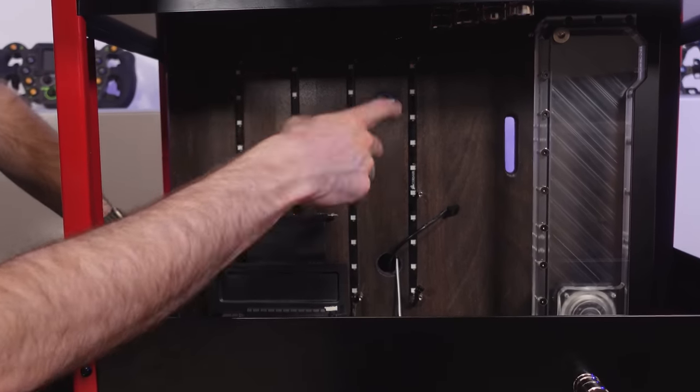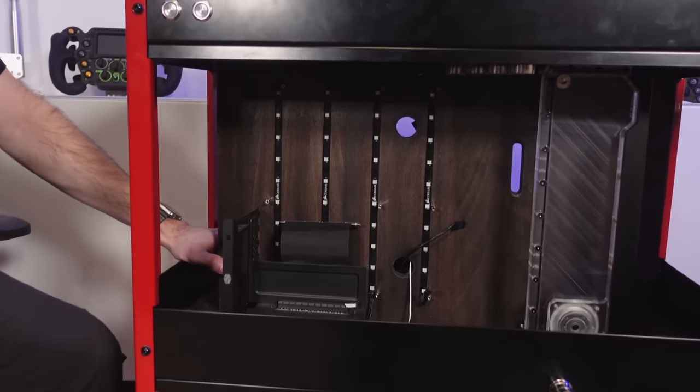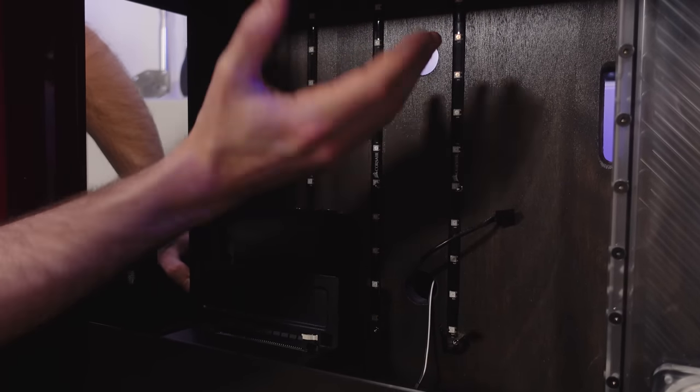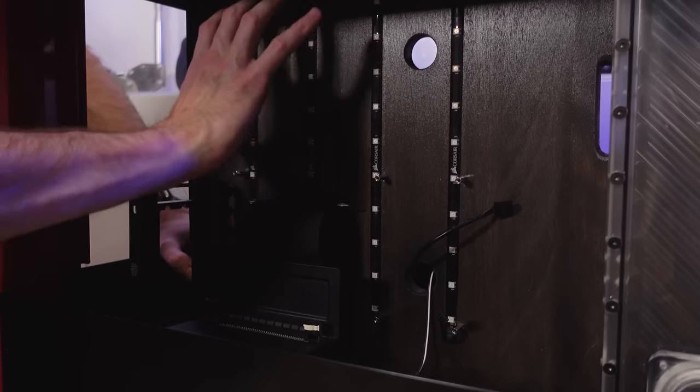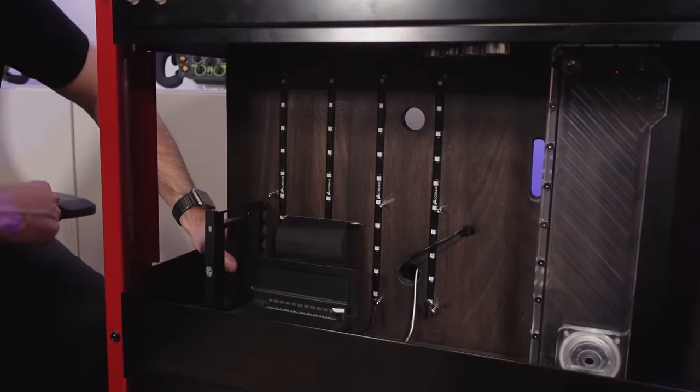Everything else will run around underneath the motherboard, and the motherboard is going to sit up on top of these standoffs. Behind that we've got some RGB lighting strips, which will again be hidden behind the motherboard, so you should just see this glow coming from behind the motherboard when everything's up and running.